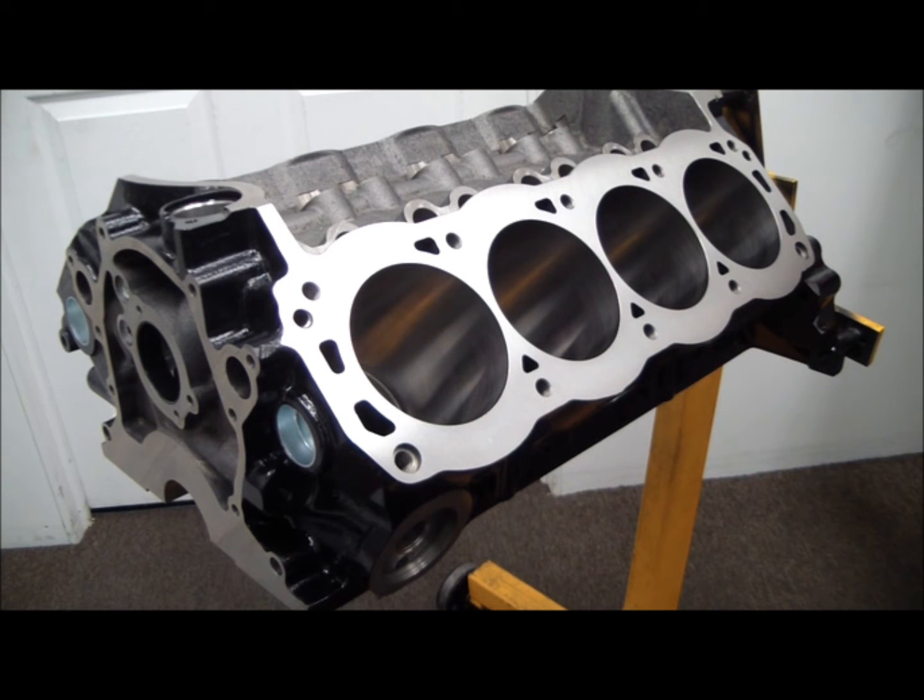This block has been out for a while now. It's kind of controversial, not as bad as the Boss 302 block, which I'll have a bunch of videos about, but this block — the reason why this block was controversial, to be entirely honest with you, was because of Dart's ridiculous horsepower rating.